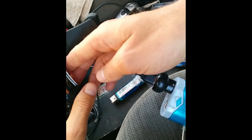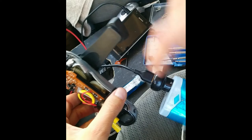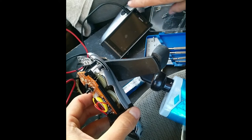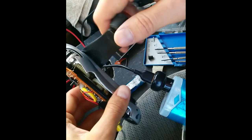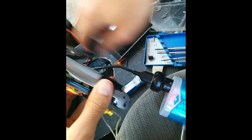You need to have one of these to regulate the power output, or you could damage your lithium battery in your phone. Now, this won't put out enough power to charge a tablet, but it does put out enough to charge a small cell phone, and even a midsize cell phone like a Nexus 5.